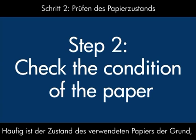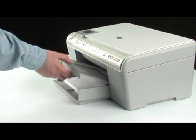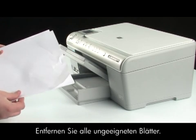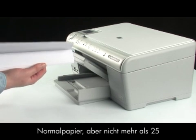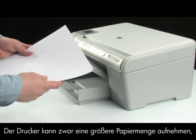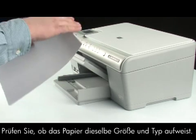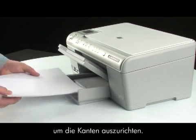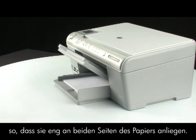Often, the condition of the paper you're using can cause paper not to be fed into the printer. First, remove the paper from the input tray and remove any damaged paper. Make sure there are at least 10 sheets of plain white paper, but no more than 25 sheets in the paper stack. Make sure all the paper is the same size and type, then tap it on a flat surface to get the edges perfectly aligned. Finally, load the paper and adjust the guides so they're snug against the stack.